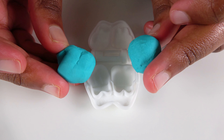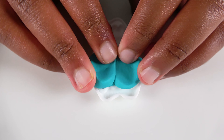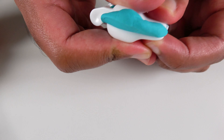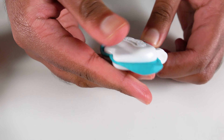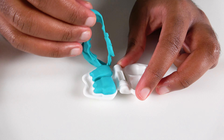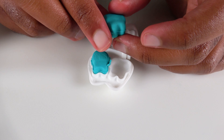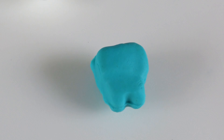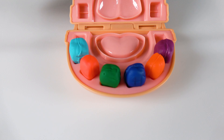Do you know what color is this? This is the color light blue! We will insert the light blue Play-Doh in. Now we will squeeze this. Now let's separate it! Wow! This is our light blue tooth! This light blue tooth will go here!